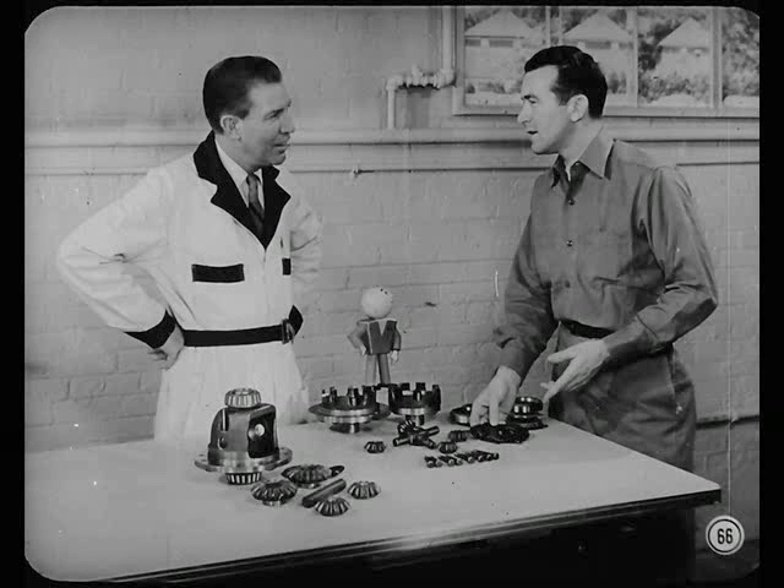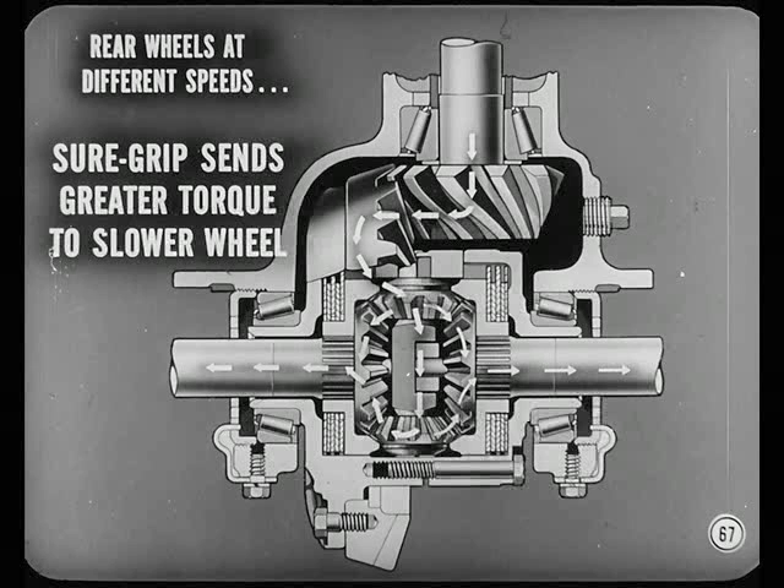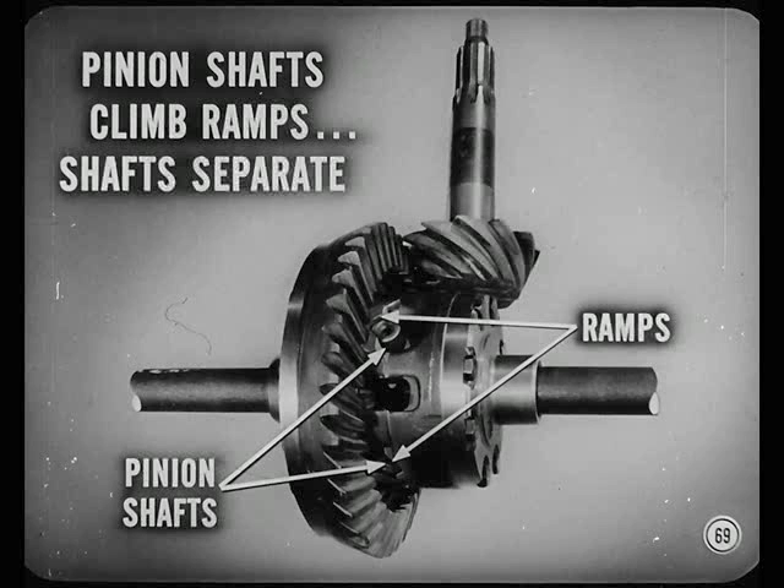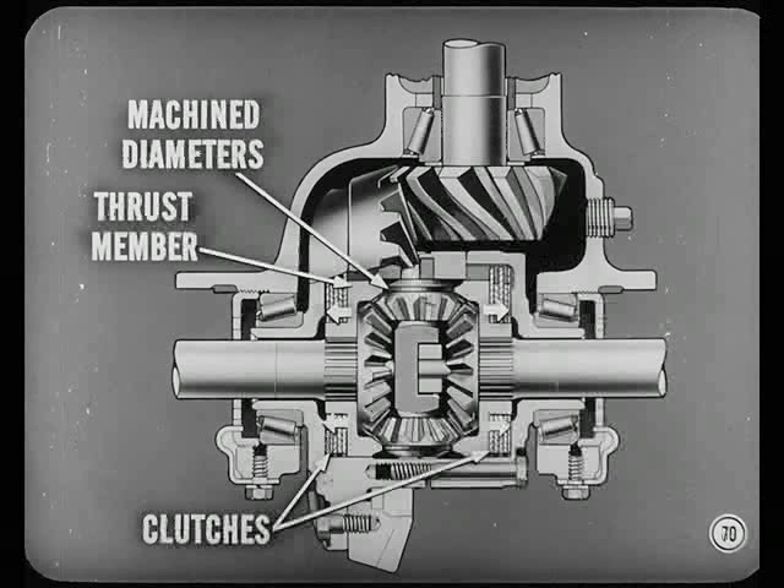It works like the conventional differential under normal conditions. But when the rear wheels turn at different speeds, instead of dividing torque equally between the two wheels, the Sure Grip Differential sends the greater share of torque to the slower-moving wheel. If our car were standing still with one wheel on ice and the other on dry pavement, drive gear torque in the differential case causes the pinion shafts to climb the case ramps and the pinion shafts separate. The pinions on these separating shafts have machine diameters which roll against the pinion thrust members and exert pressure, compressing the clutches.